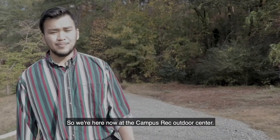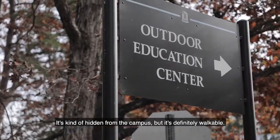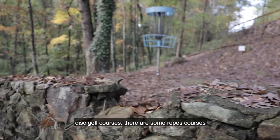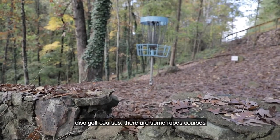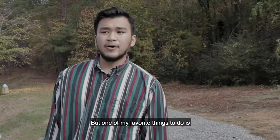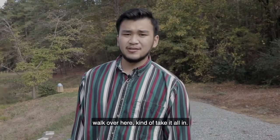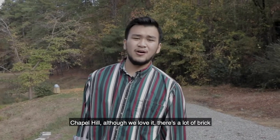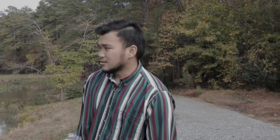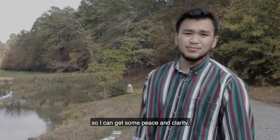We're here now at the Campus Rec Outdoor Center. It's kind of hidden from campus but definitely walkable. There are a bunch of different trails, disc golf courses, ropes courses, and tennis courts — there's a lot to do here. One of my favorite things is to walk over here and take it all in. Chapel Hill has a lot of brick and doesn't feel that secluded, so this is my place to feel alone out in the woods and get some peace and clarity.